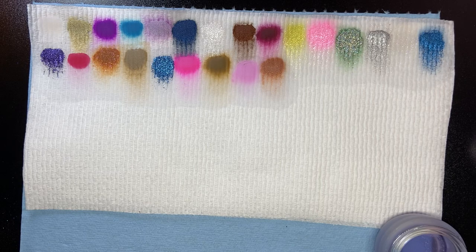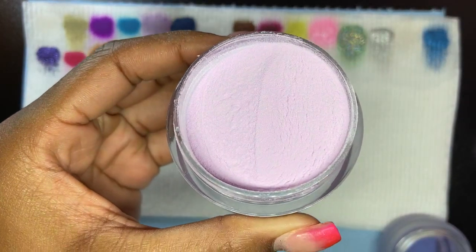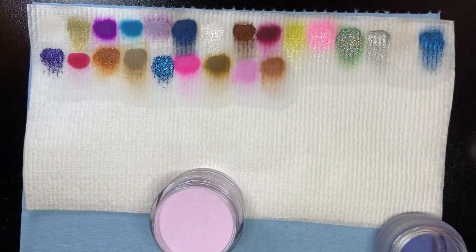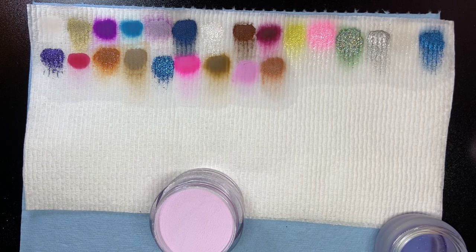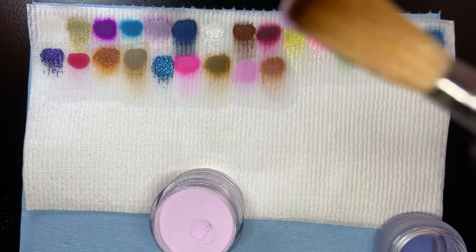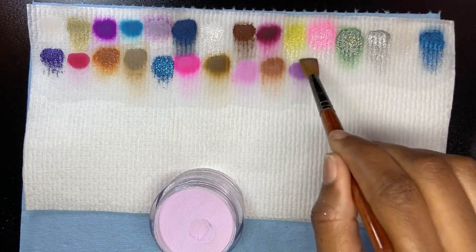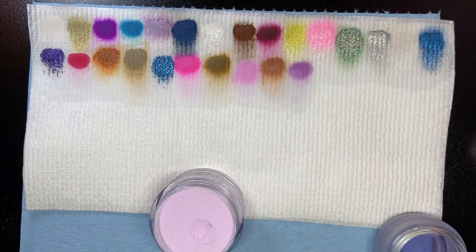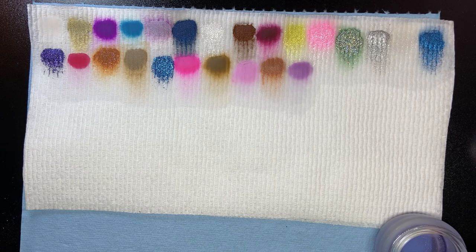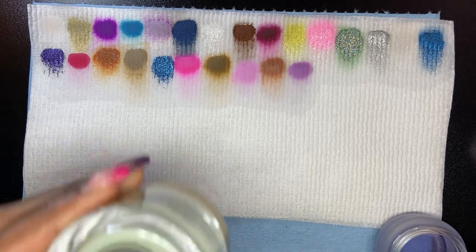You watch other people's swatch videos and the paper towel is so messy — it's like, what kind of monomer are you using? Are you even getting any acrylic in the actual swatch, because it looks like you're wiping it all off on the paper towel. Magic Mint is next.